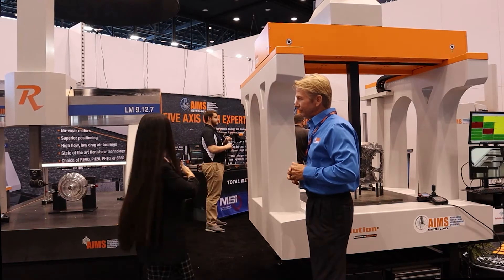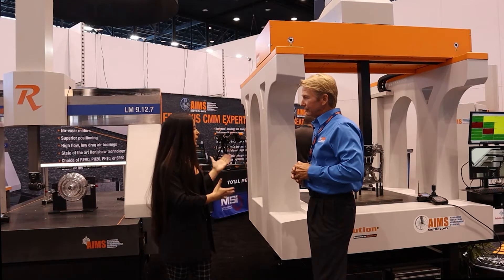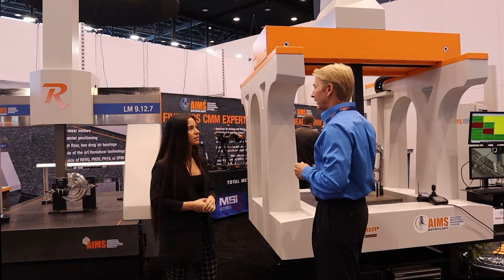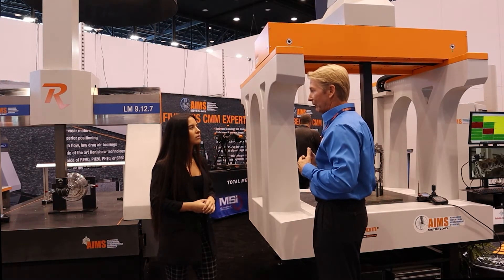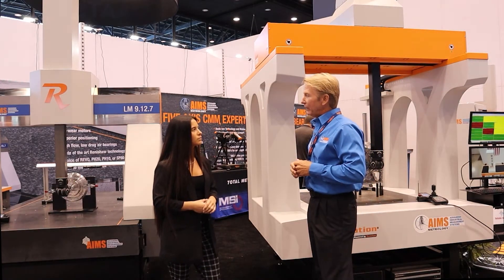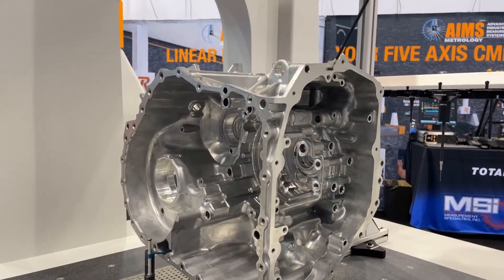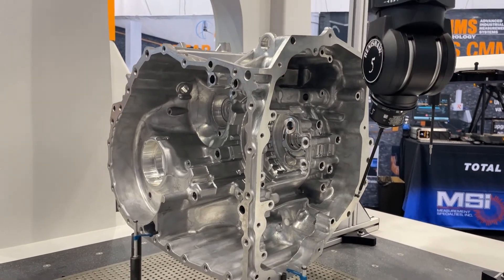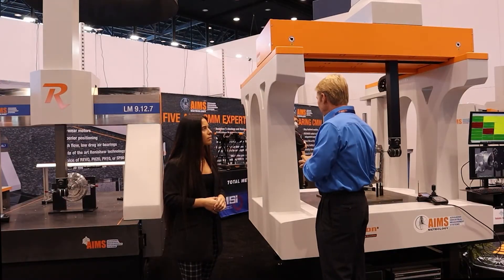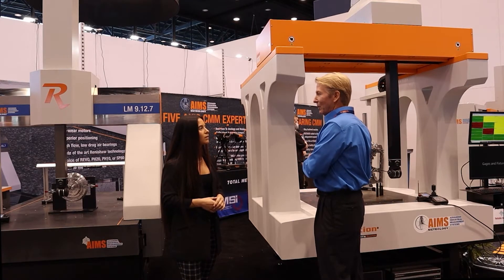I see that the LM is a little bit smaller than this Summit, so can you go into why Ames decided to develop a larger CMM? The Summit machine was first developed when a customer who was using our HB series machines for their shop floor approached us — they really liked the HB machine and its capabilities, but it just wasn't large enough for their largest part, so we developed the Summit machine for their application.